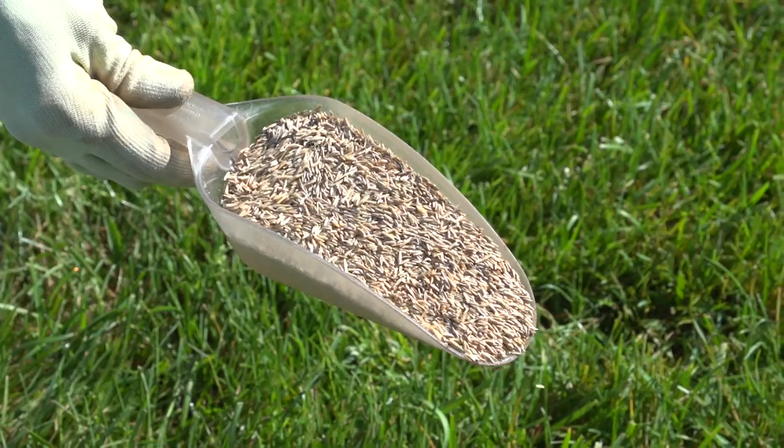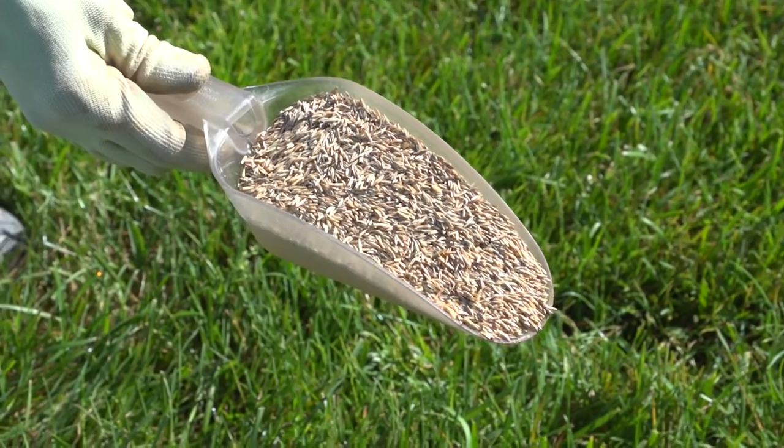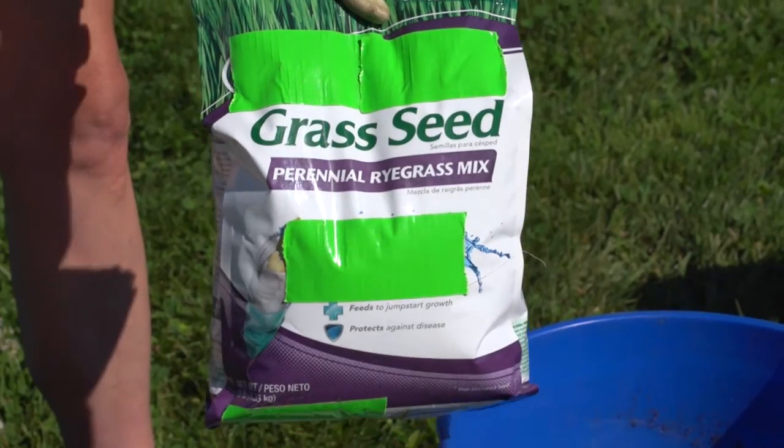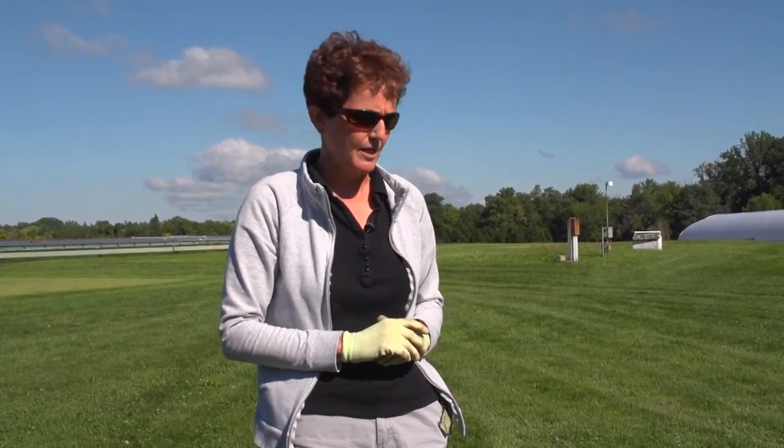If you've got a compost pile at home that you want to use, that's a good way to amend the soil. The seed I've chosen is perennial ryegrass. We're in full sun, and it also has a characteristic of quick germination, which is something that you're looking for when you're trying to fill in a bare area.